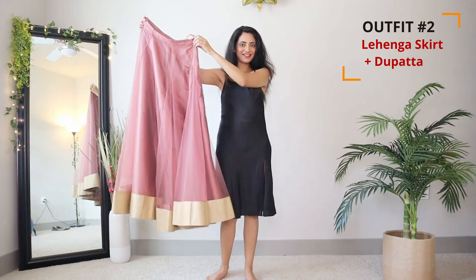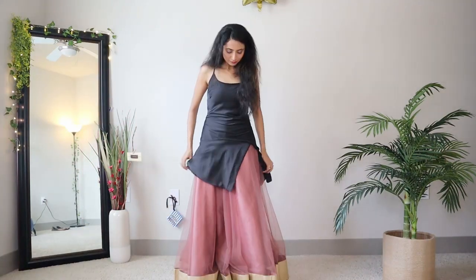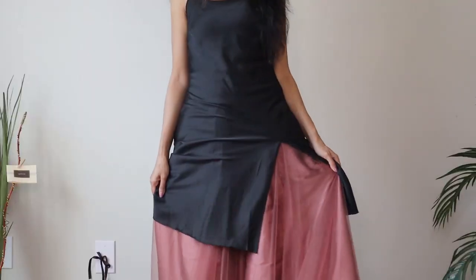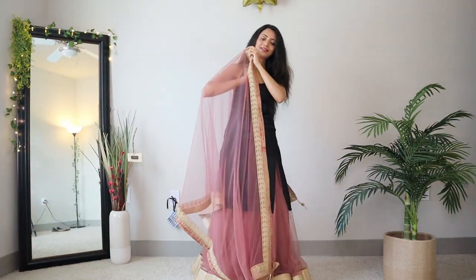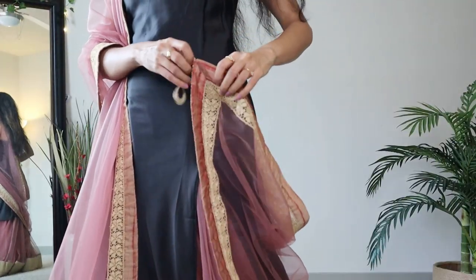Now let's create a beautiful lehenga look using this dress. I'm using this very pretty flary lehenga which is plain with just a border. Now I'm gonna drape this matching dupatta with it — just take one side of the dupatta on your shoulder like this, and from the other side tuck one corner in the lehenga.